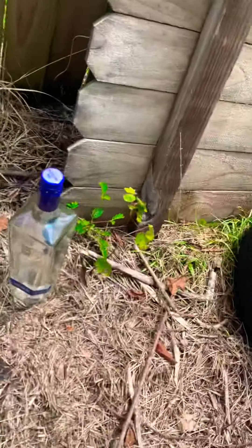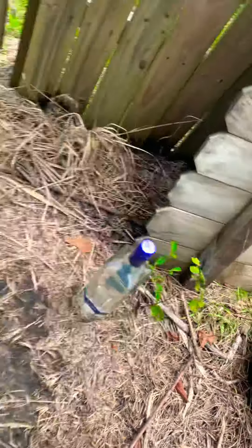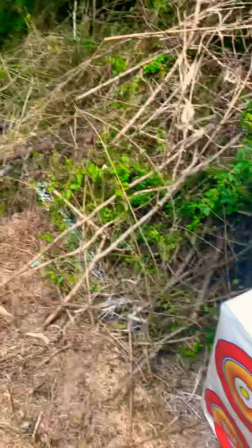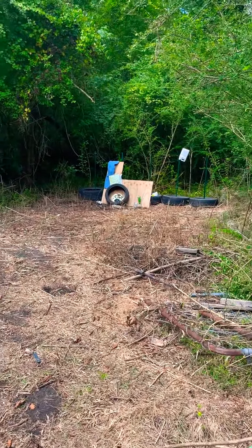Now we're going to be trying out the New Amsterdam. It's a little bit of thicker glass, so I don't know if we're going to see the same amount of force exerted. Let's try the New Amsterdam.